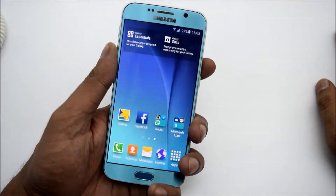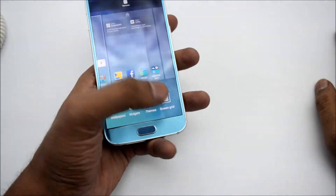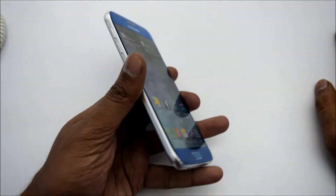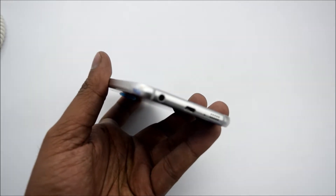Hi friends, this is Edgar at IU Old Monk and today I am with the Samsung Galaxy S6. The phone looks pretty much similar to iPhone 6 as earlier told. Let me show you first the hardware panels.